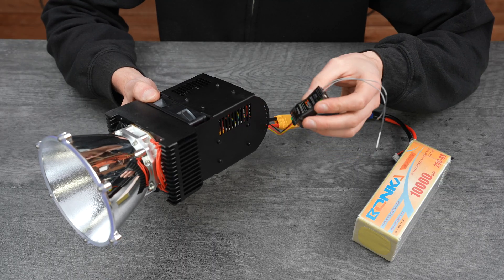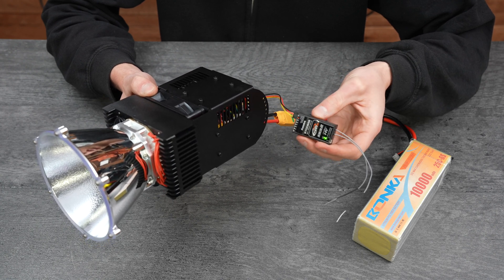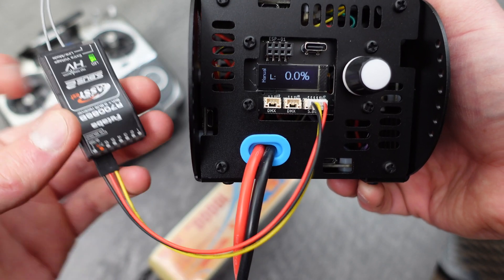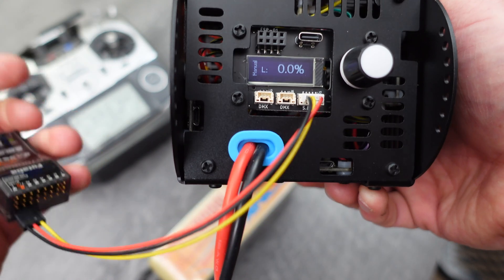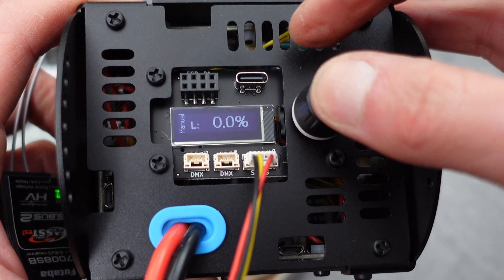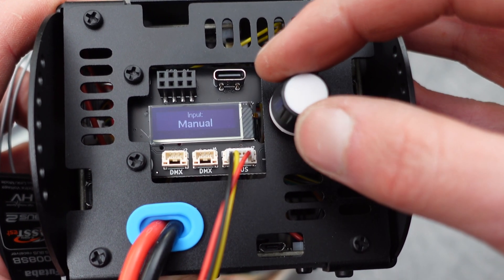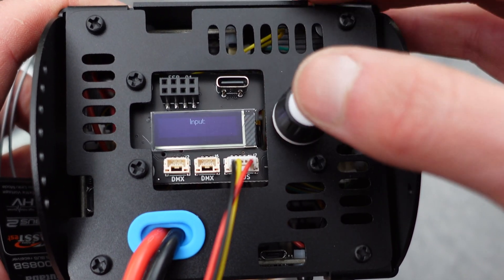The light can also be controlled by any RC receiver that outputs an SBUS signal, like this Futaba receiver. First connect the receiver to the SBUS port on the back of the module, and next we'll need to change the input mode. Do a long press on the knob, then select input selection. Next scroll over to SBUS and click OK.